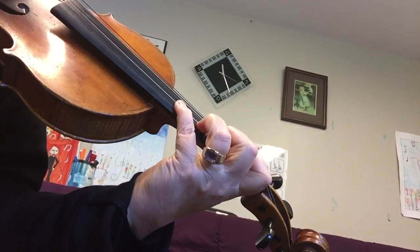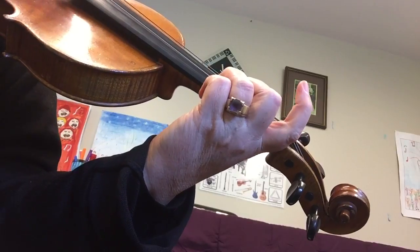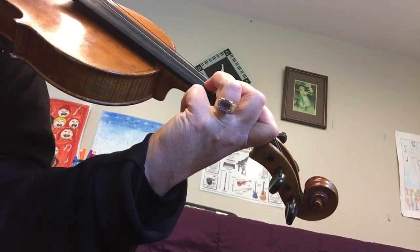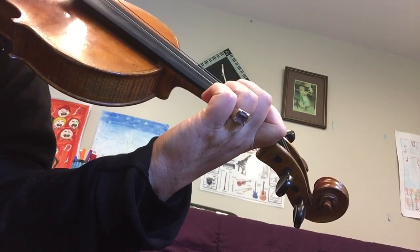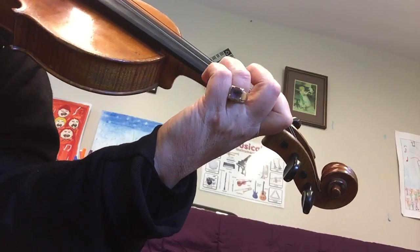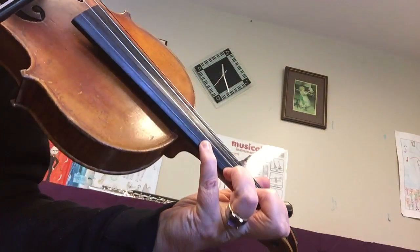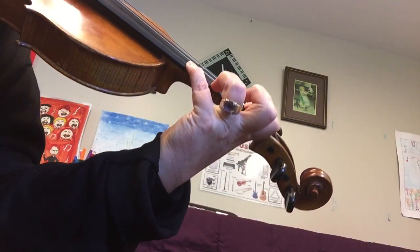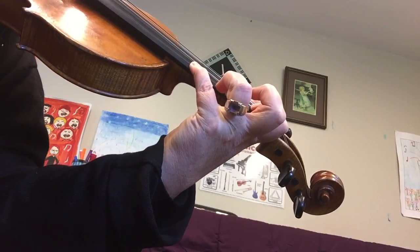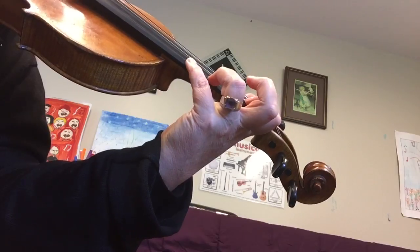Think about where your fingers are and make sure they're in the right place. Check the third finger D with the open string to make sure that's right. Then it's just crushed in close — that's an octave: first finger B, fourth finger B. You can hear if that's in tune, and check that your fourth finger is in the right place.